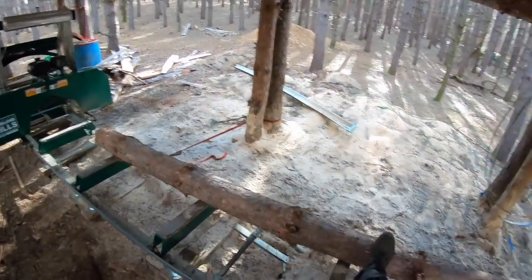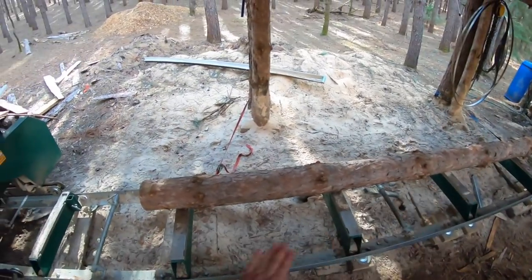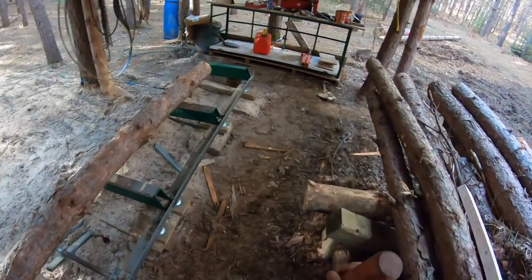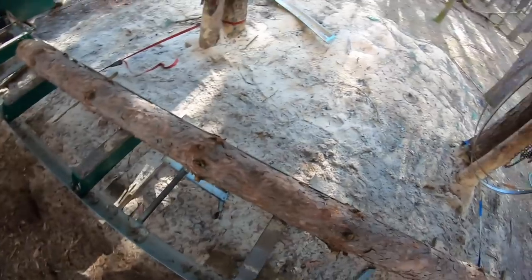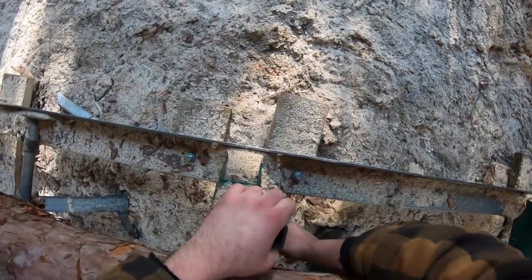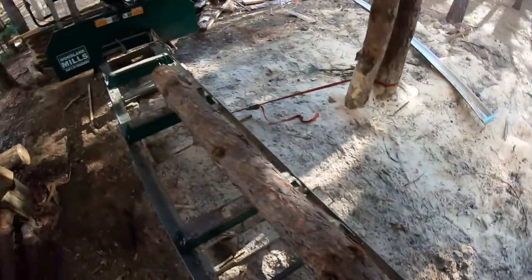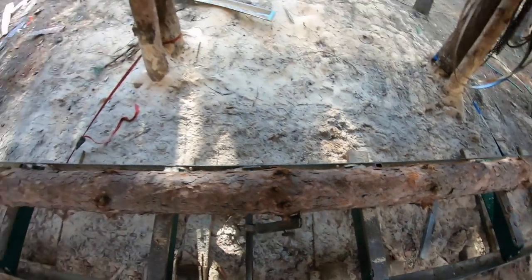I don't know how long this log is — it looks longer than 12 feet, but it doesn't really matter at this point. What's important here: this log is pretty straight. If it had a hump to it I'd put that either on the top or bottom — you don't want it curved, and you'll find out why a bit later. I'll get it positioned and push it down a little bit. That's a log dog — it clamps the log into position — and it's pretty good right there.